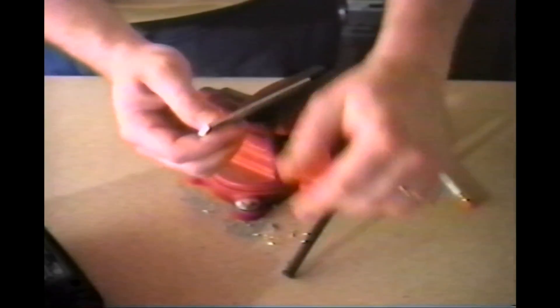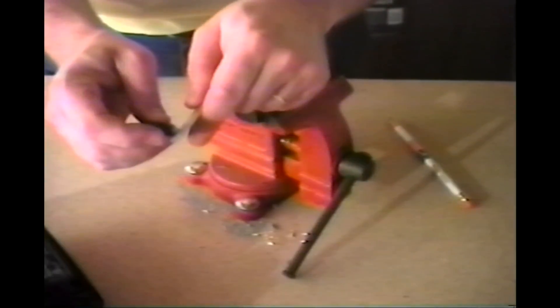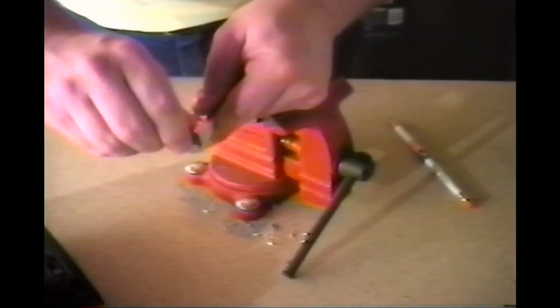Next, remove the piece from the vise and, with a chamfering tool or countersink, deburr both sides of the hole.